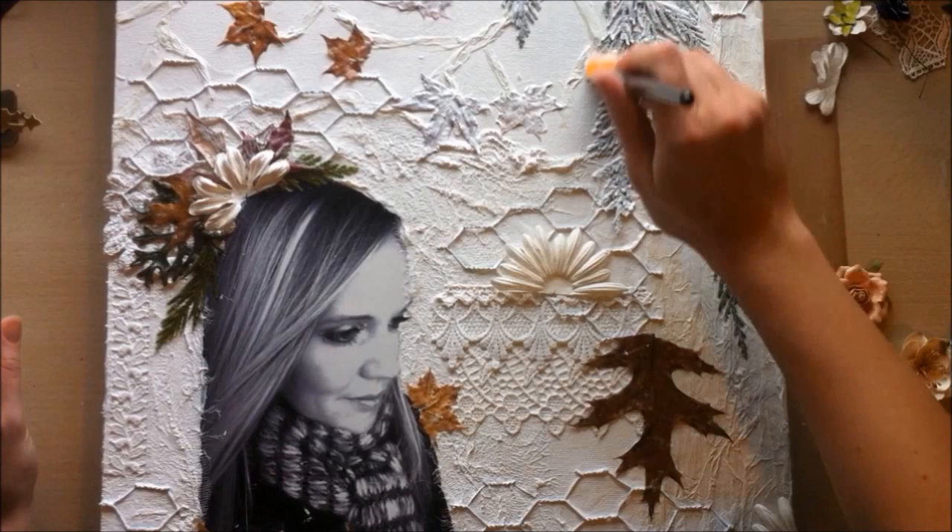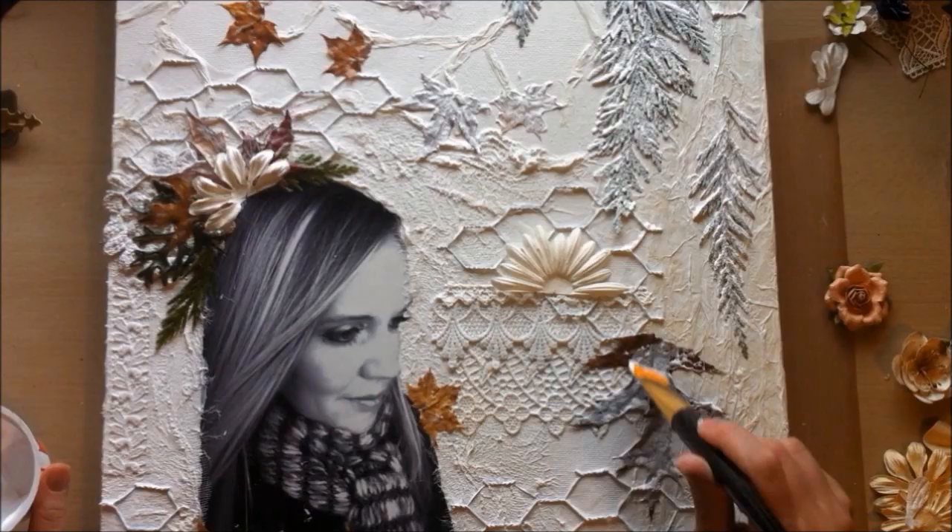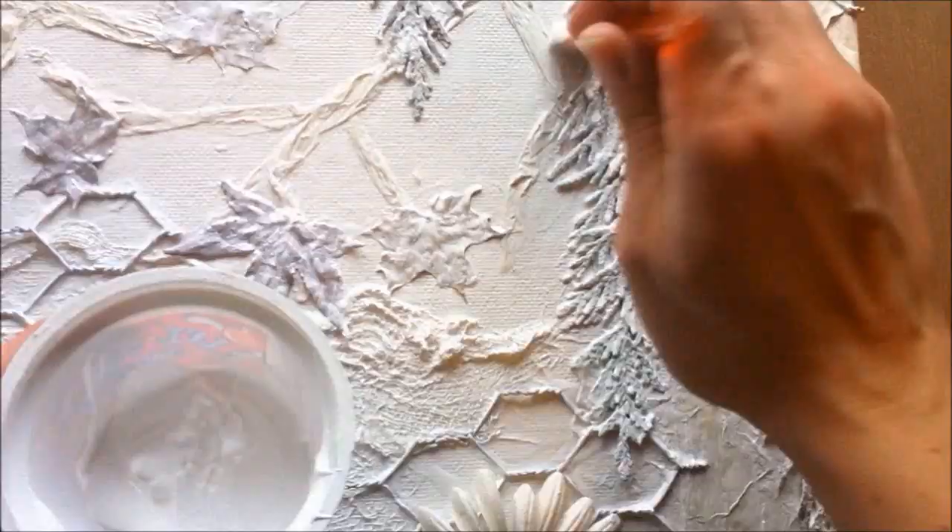Here I took an older paintbrush and I'm just pouncing it straight down to get into the little cracks and crevices of the branches.